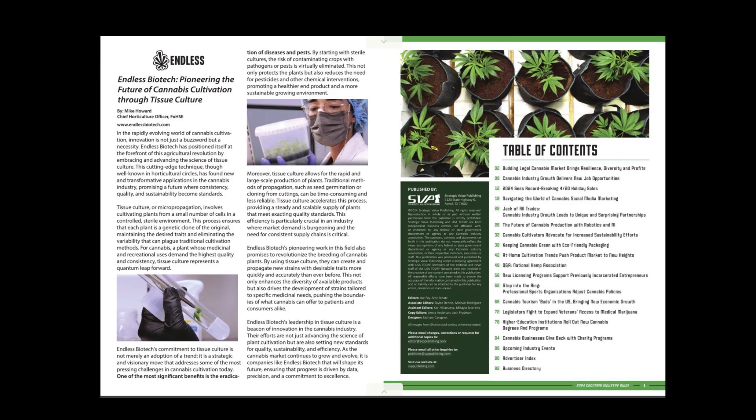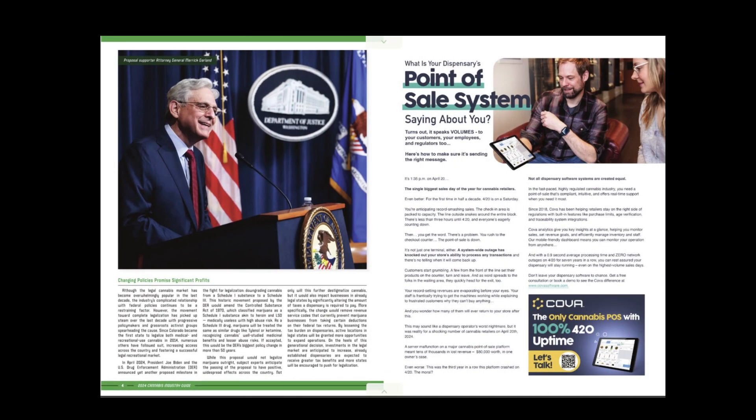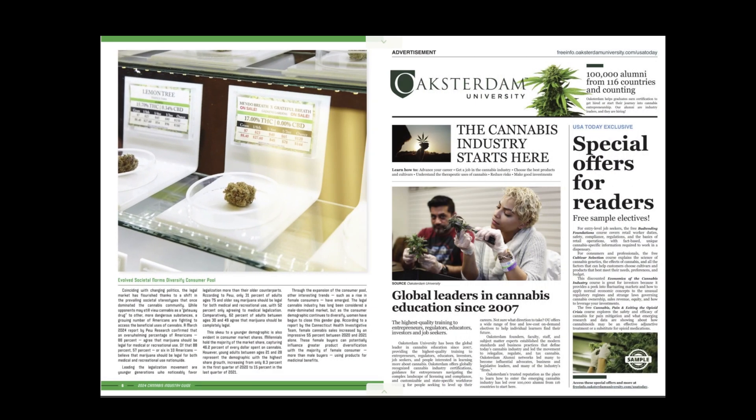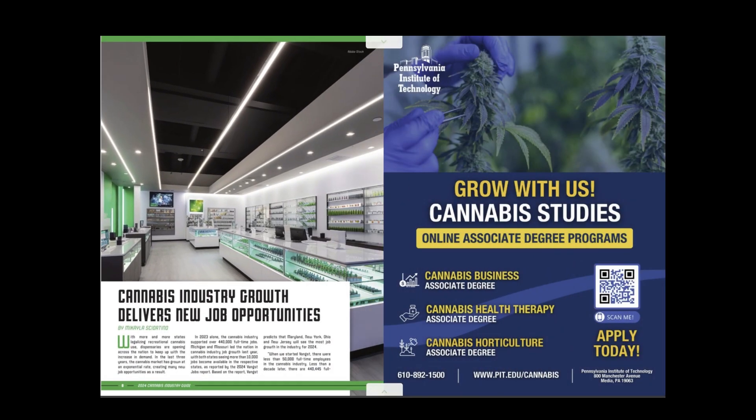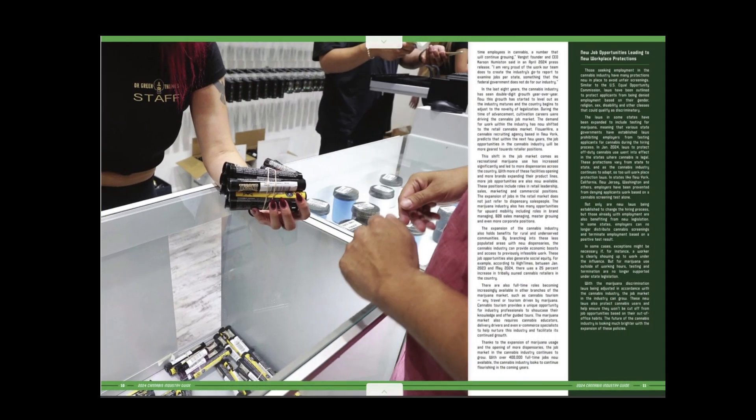Okay guys, we're going to get into tissue cultivation. This is like cloning. You take a node off the plant and you put it in this gelatin, and then it grows the stocking leaves. It does not grow the roots — it's just the stocking leaves.